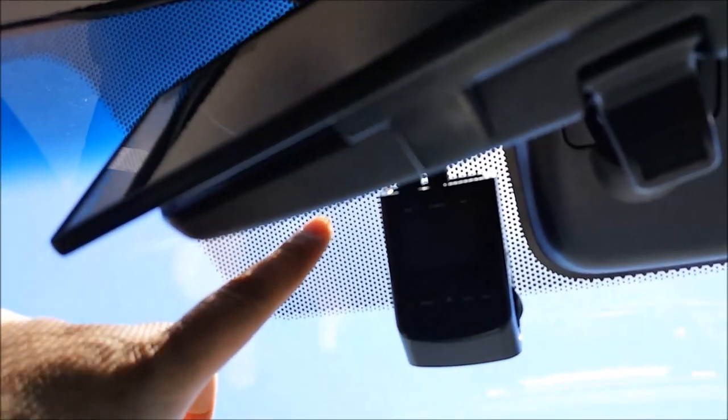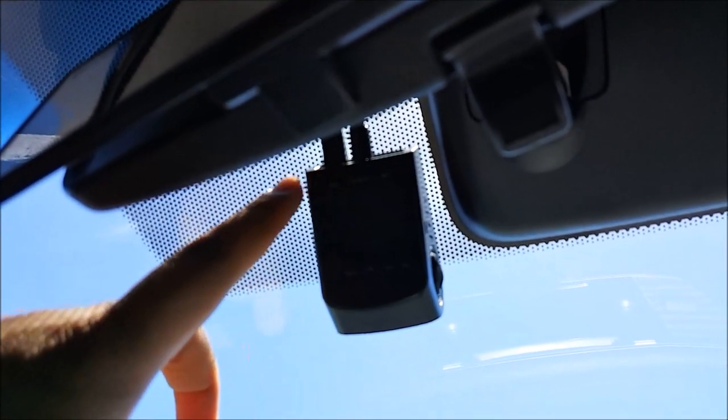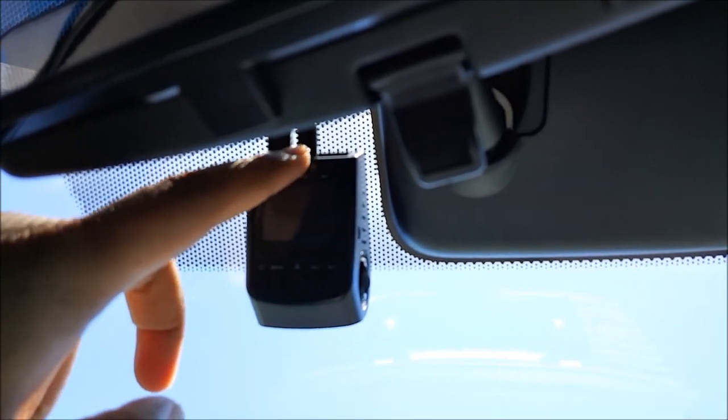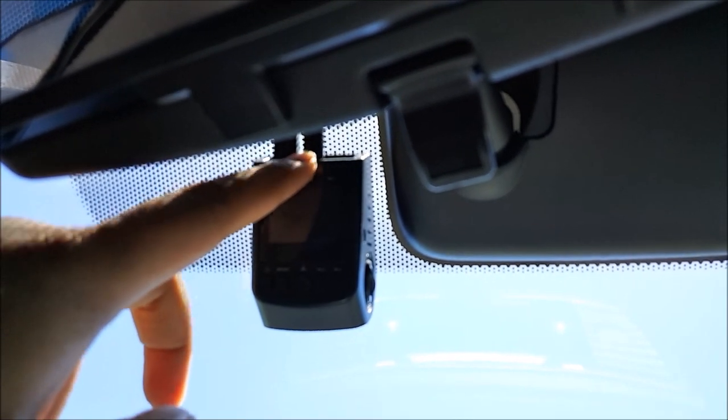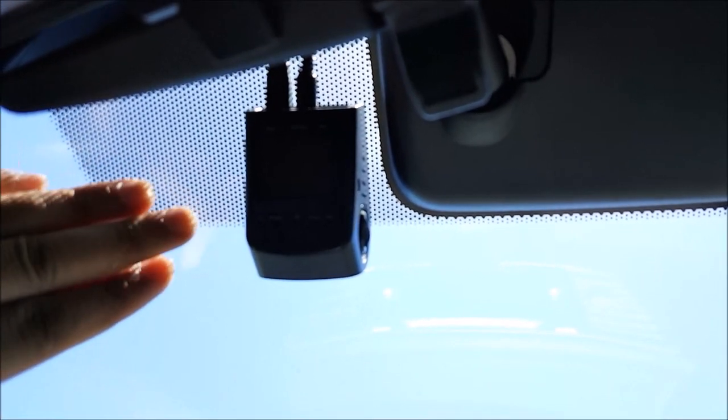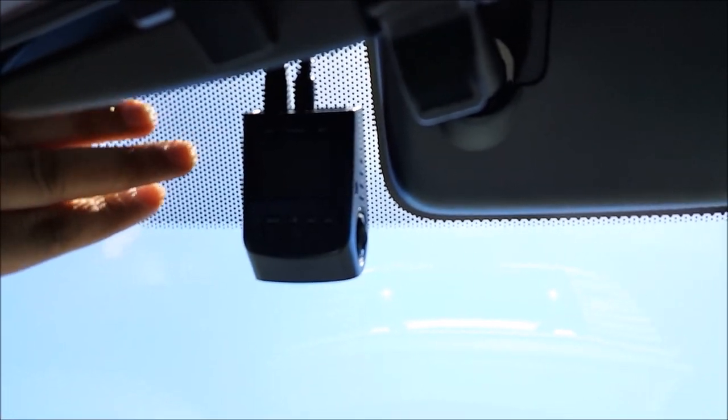This one is taped — the mounting is taped to the windshield, that's why it's staying on. It's taped with 3M, I believe it's 3M VHP tape. If you were to just use a suction cup mount on this thing, don't, because the suction cup mount will not stick to the dot matrix.